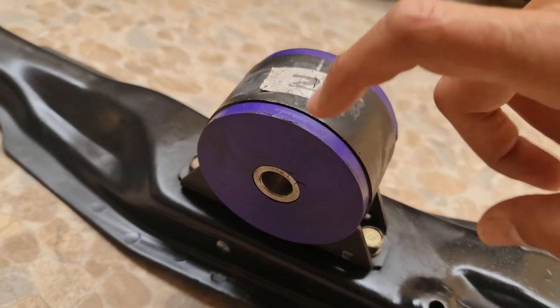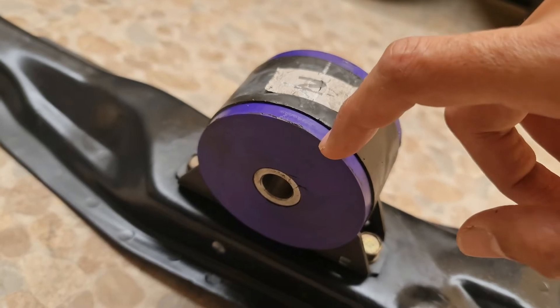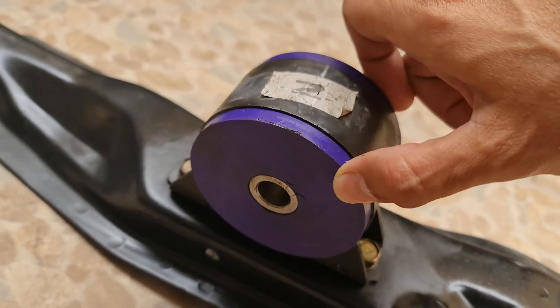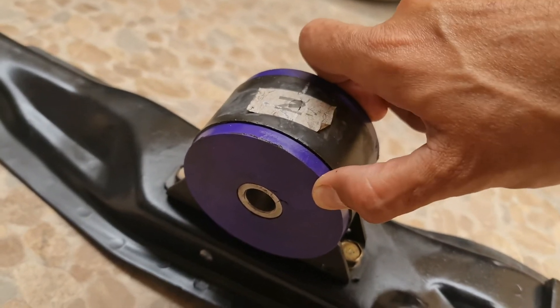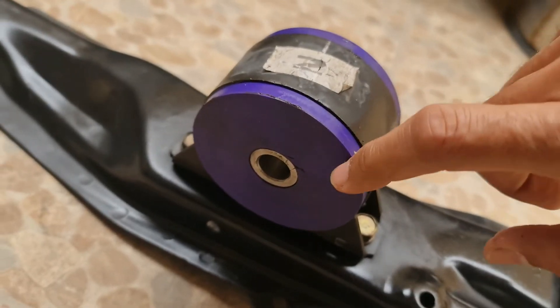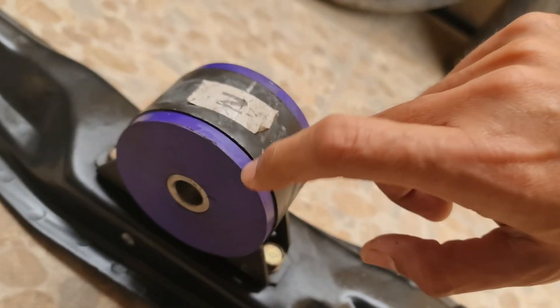They come in different colors — black, purple, and something like green or yellow. This one is mid hardness, so it's not too rough like the bullet ones or the aluminium ones. This is a polyurethane bushing.